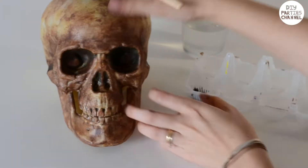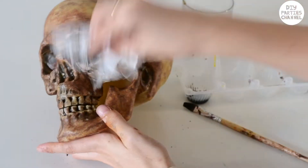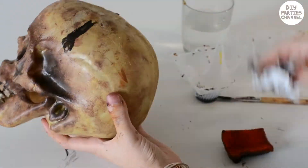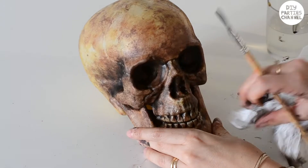I'm then taking black paint mixed with a bit of water and applying it around the teeth, in the sunken areas and any cracks. Lightly wipe away the paint before it dries with tissue paper — this will make sure the paint just stays in the cracks. I also painted inside the skull as much as I could.